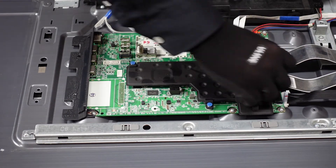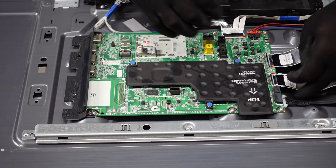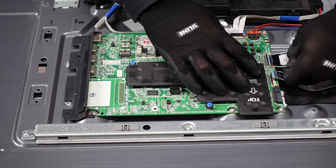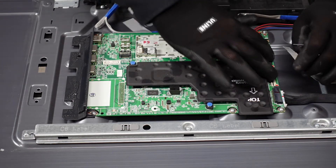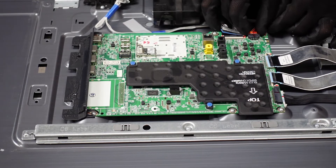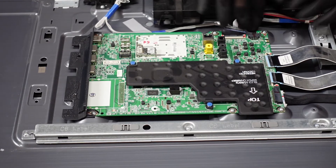This one right here we're going to pop up with our fingernail — we're going to do this one too. Then we want to slowly walk these ribbon cables out and away from the main board. They are pretty delicate, so we want to be careful that we don't cause any damage to those ribbon cable connections. The next connector is the same style — just pinch down on the two sides and slowly walk it out away from the main board.